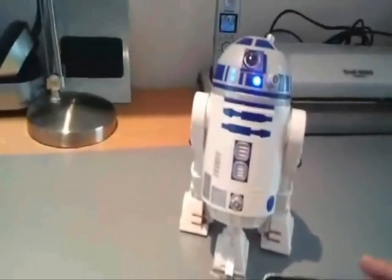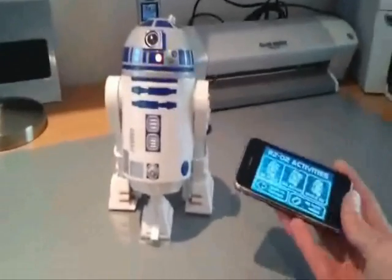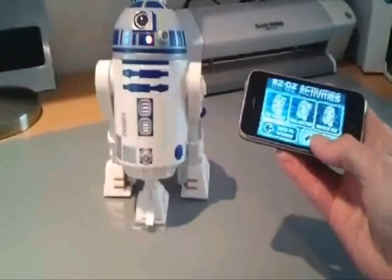OK, and that's a basic overview of the iPhone controlled R2-D2. I'll just put it back into autonomous mode.